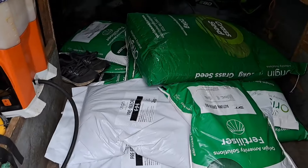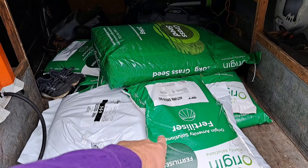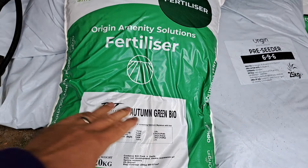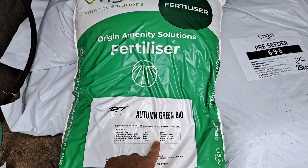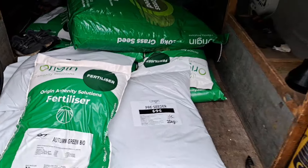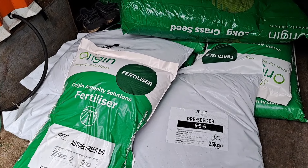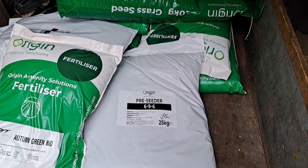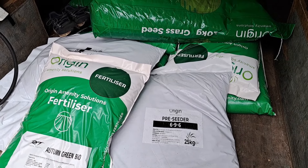I've just been to Rigby Taylor and got a load of fertilizer and seed. They're now using green Origin bags rather than the old blue Bluegrass seed bags. What I've got is some Autumn Green Bio - it's a 3-12-6 with six percent calcium, two percent magnesium, and eight percent iron, great for autumn. They've also got a new pre-seed fertilizer which comes in a 25 kilogram bag, so you're getting five kilograms more. I'm going to give that a go.